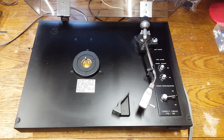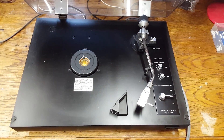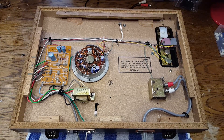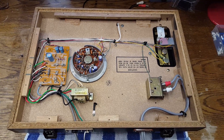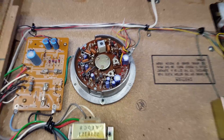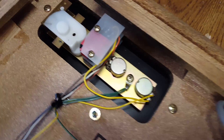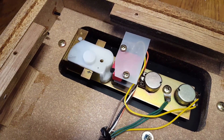Obviously, before turning the record player upside down you have to remove the platter and lock the arm into the resting position. The bottom panel has been removed. This is a fully manual record player so it's fairly simple. We have the direct drive motor. The speed control potentiometers are over there, as well as the speed selector and on/off switch.